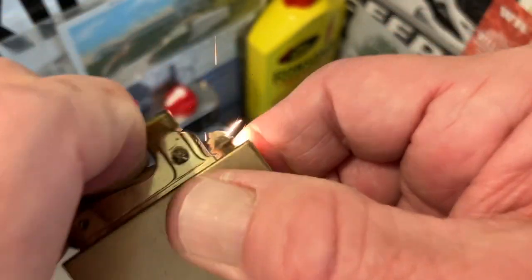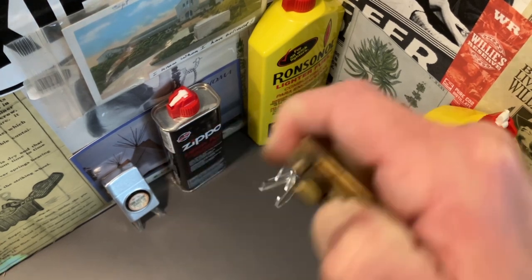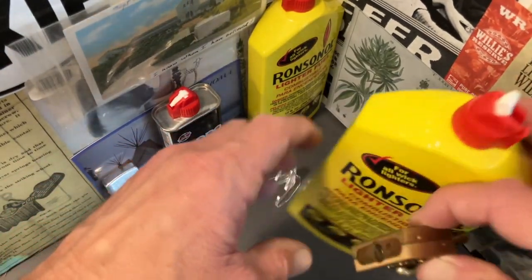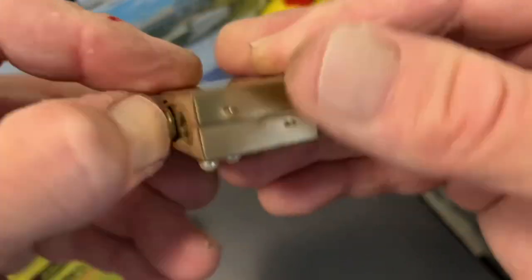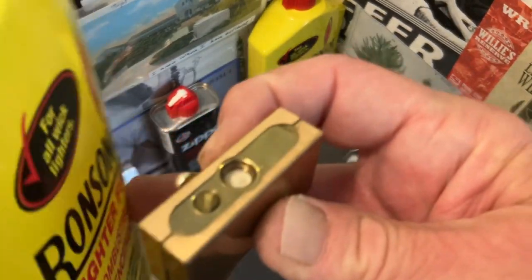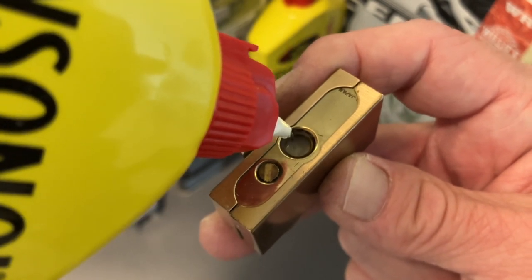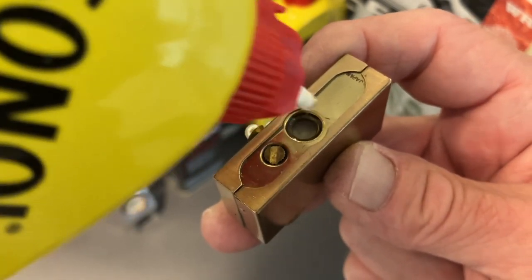Looks like it's sparking pretty well. Looks like we could use to pull that wick up just a hair, and that should be good enough. Go ahead and pull our fuel screw here — nothing fancy, just a plain old fuel screw. Fill the tank up with petrol fuel, that should be good enough I would think.